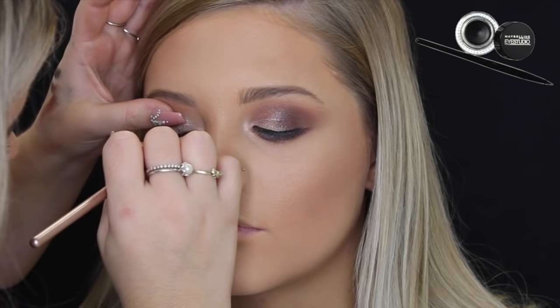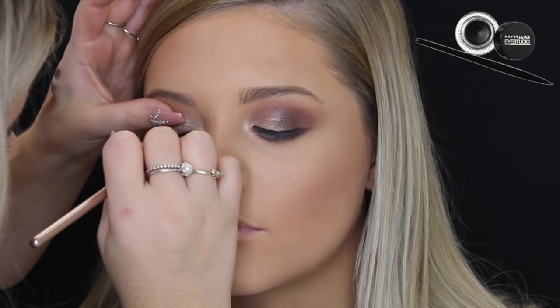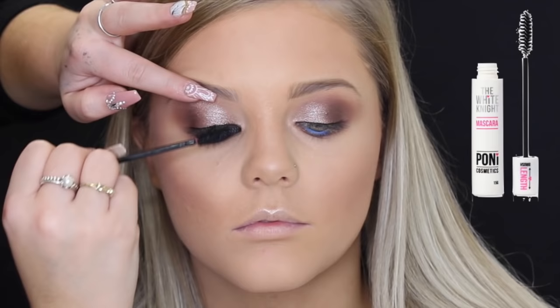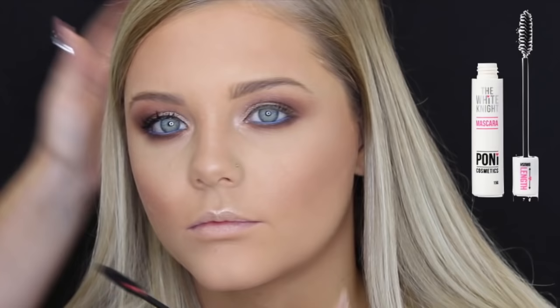Also, a hack to get the inner corner of the eyes with eyeliner: you tell the client to look down and look the opposite way, so that way it's really easy to get right in the inner corner. Then for mascara I'm using the Pony Cosmetics White Knight Mascara just on a disposable mascara wand, coating her top and bottom lashes.